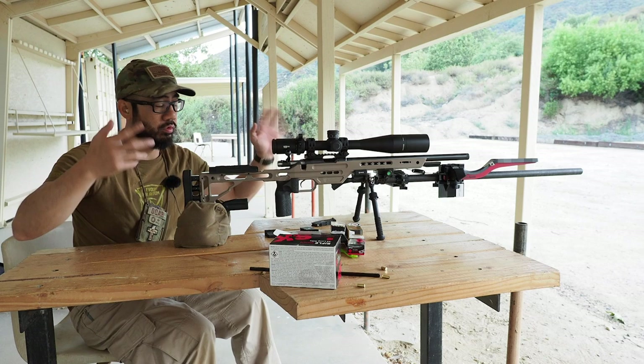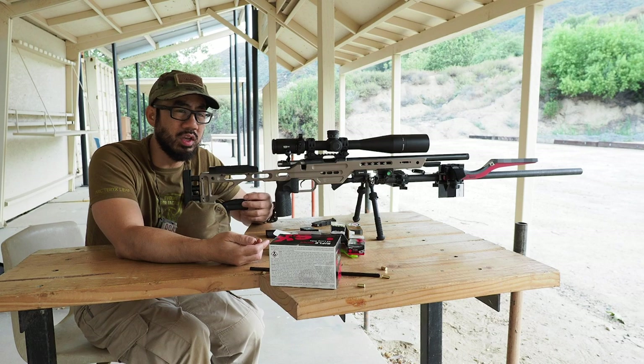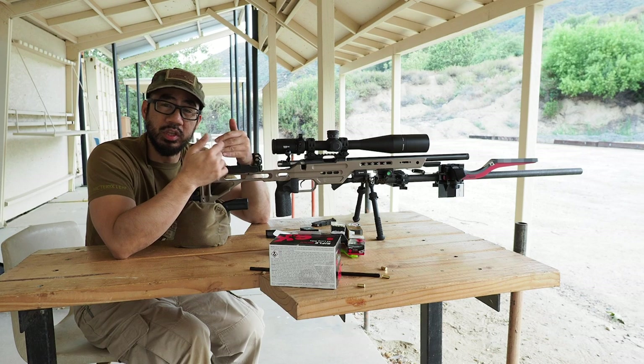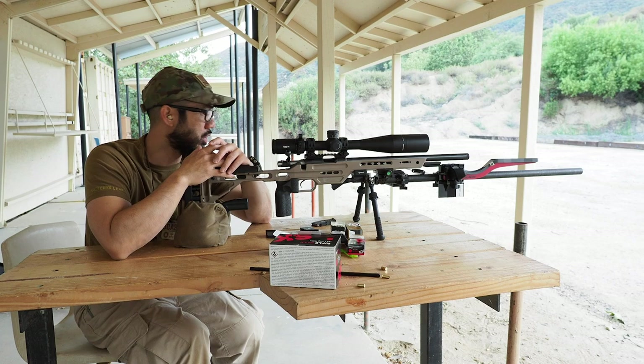Done with velocity testing. Let's start shooting some steel. I brought some props out here because I wanted to do a recap of NRL22. A lot of guys are asking about specific details from the last match — what I did, what worked and what didn't. I didn't really do a recap at the end of that vlog, so let's go ahead and discuss some things, especially bags and stuff I should have done differently.